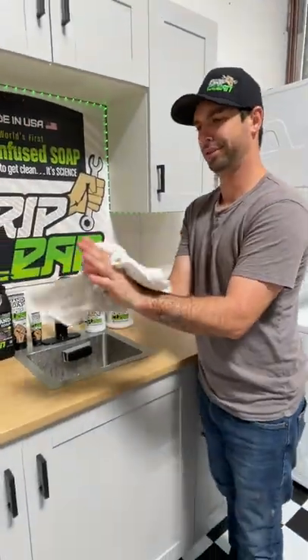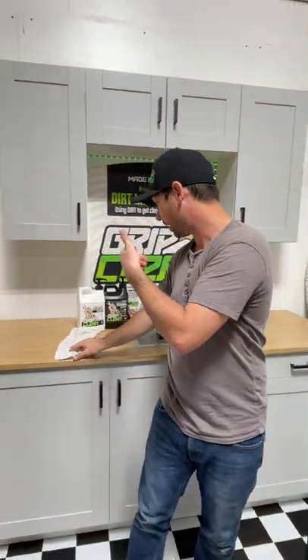But boom, we got it, baby — so no problem when it comes to concrete patch. Concrete patch, if you guys are working in the concrete industry or construction industry, I recommend our all-natural formula. It'll get everything off your hands, I guarantee it, or I'll give you your money back.